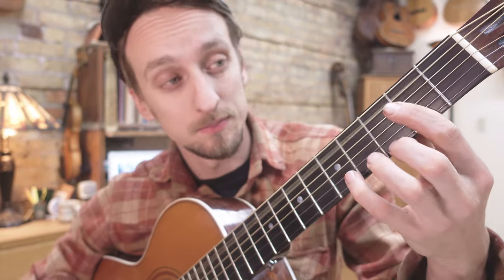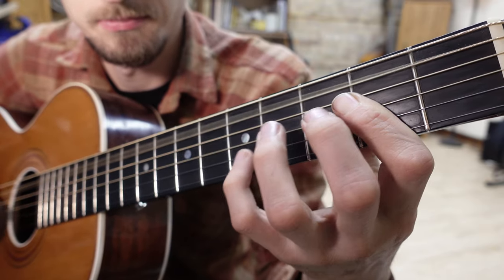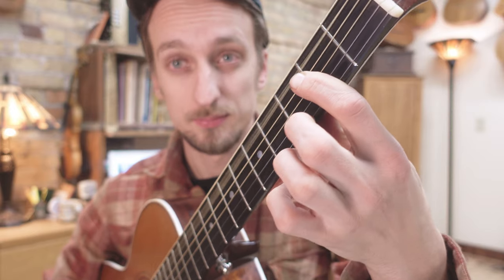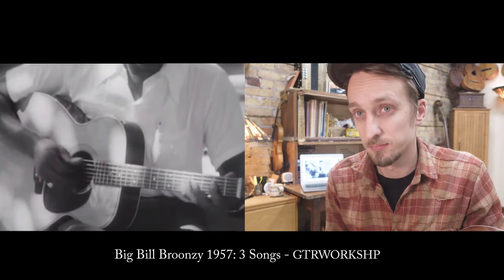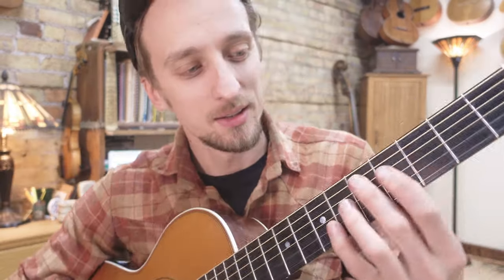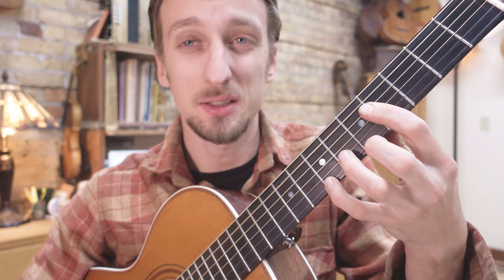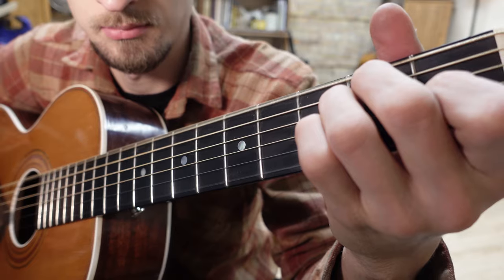All right, that lick. I've got this long A, so I call it. This one's not so bad. All right, just a B7 to B, long A form, right? With an A in the bass. Like this.